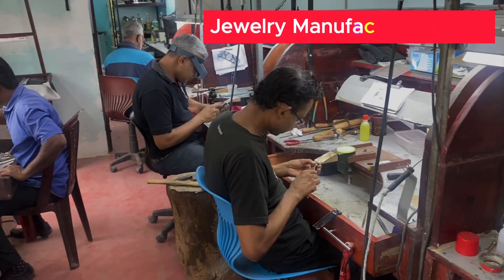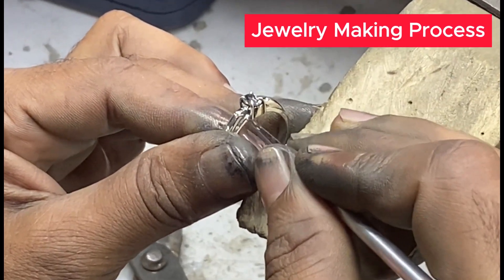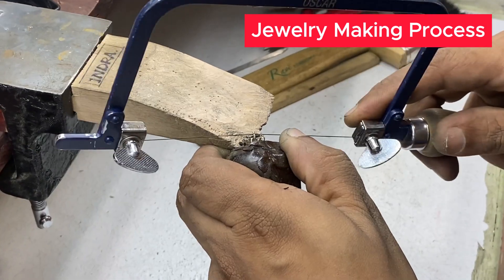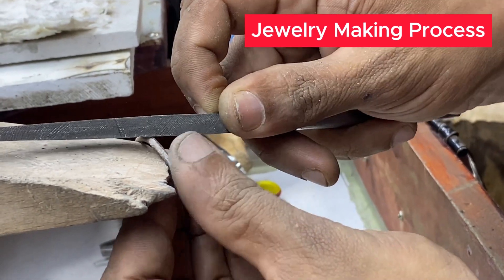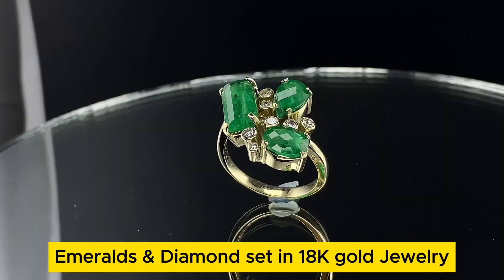I will show you how beautiful these emeralds came out after our jewelers set them into gold jewelry with the diamonds. Our master bench jewelers can make high quality jewelry in gold and silver. We do not offer cheap low quality finishes. Our jewelry pieces are guaranteed to be high quality American-European standard quality. And this is how the emeralds and diamonds turned out after setting them into yellow and white gold jewelry.